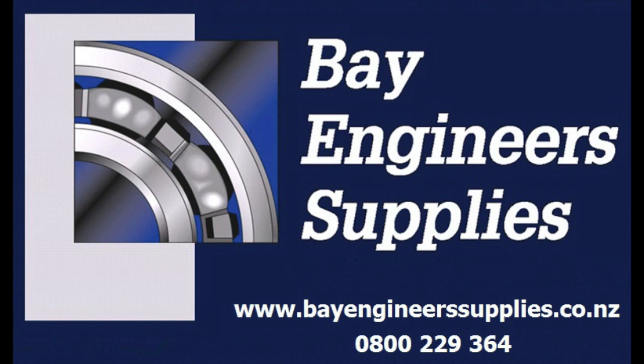For all your 3M abrasive enquiries in New Zealand, please call our customer centre on 0800 229 364 or visit our website at www.bayengineeringsupplies.co.nz.